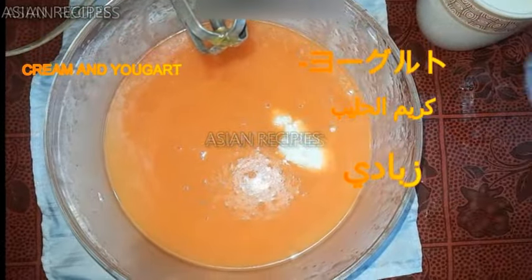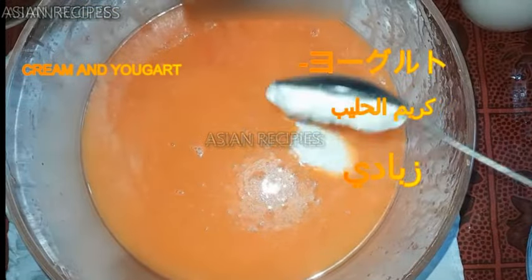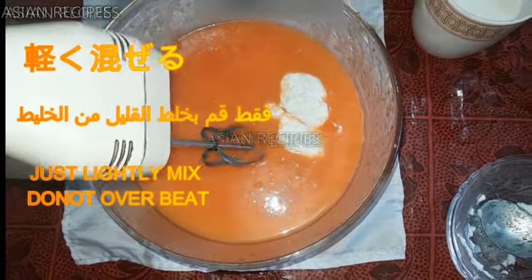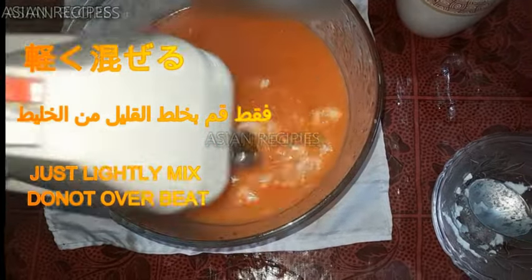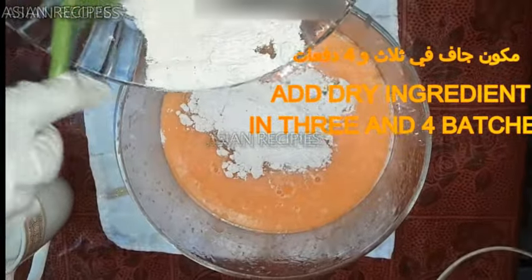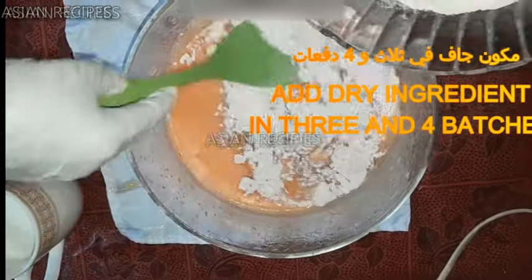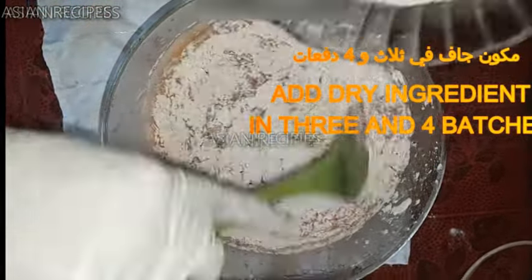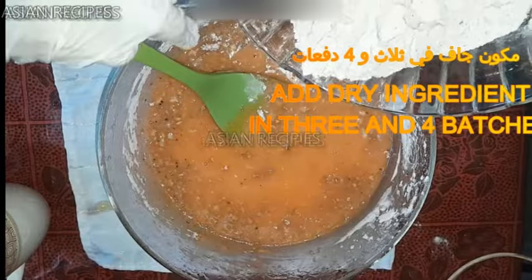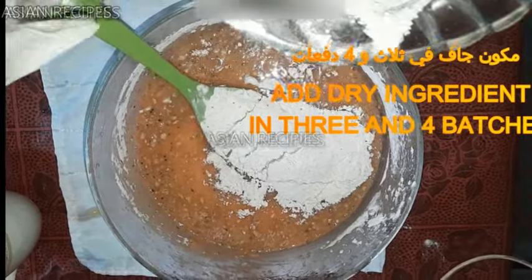Now I am adding milk cream and yogurt. This will make the cake very fluffy. Add all dry ingredients in 3 or 4 batches. Lightly fold it in.